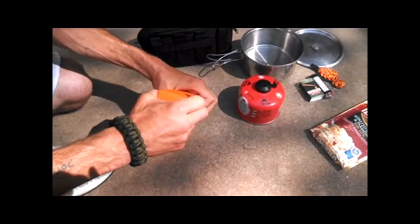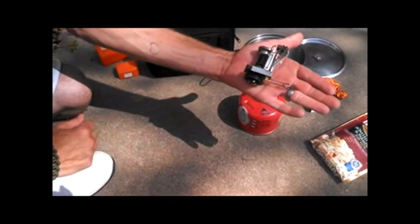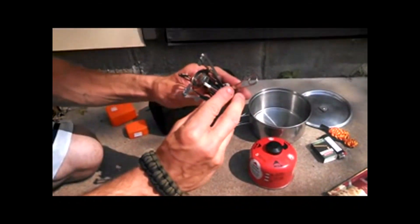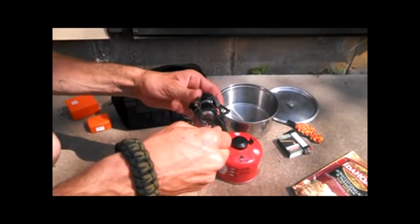Next is our mini pocket stove. See how small it is — it fits right in the hand. It's got four arms. Slide them around and click them into place. Put the arms out.